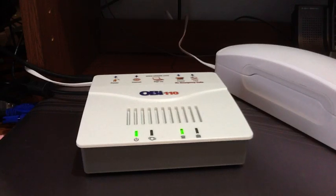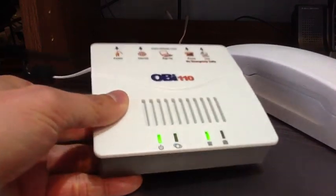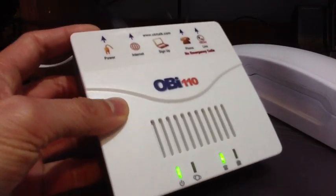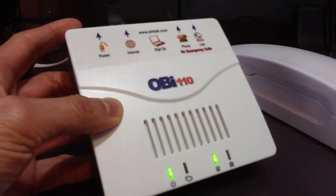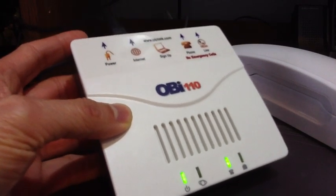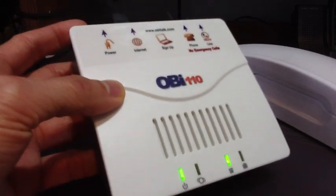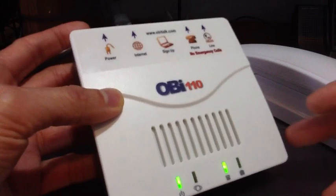They'll give you a number to choose for your Google Voice number. Once you have Google Voice set up and know your number, you need to get this device. It's called the OBI 110, made by a company called OBI. This costs about $50.